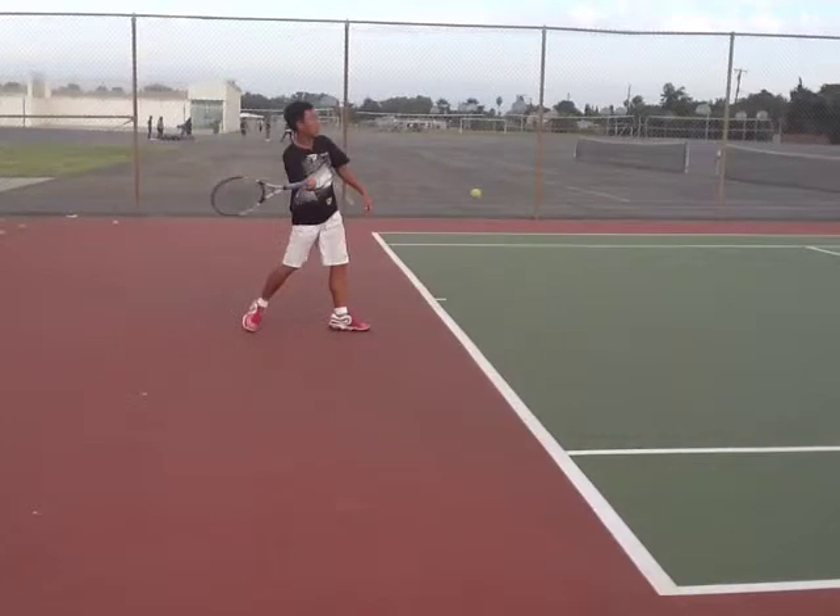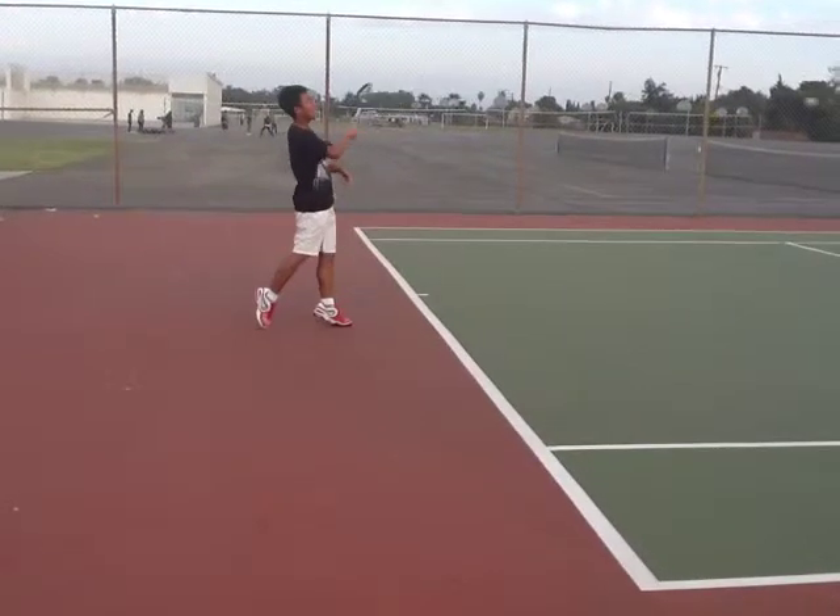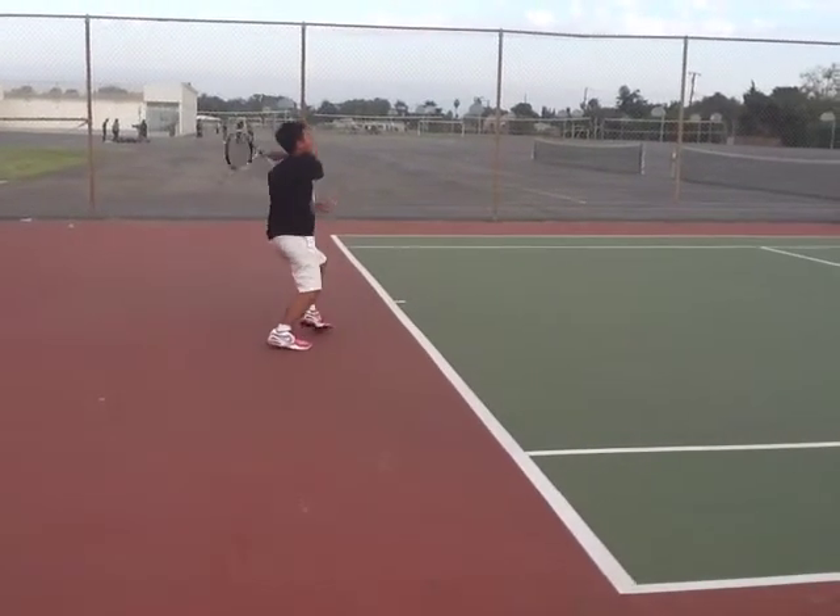Now let's look at your contact point. It's pretty good — it's out in front, which is nice. I think it's about 90% extended, but I think you could extend your arm just a little bit more and you'll get a little bit more power on your forehand. Your follow through is not bad.